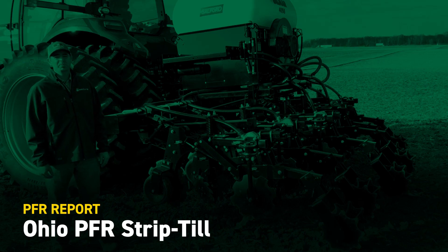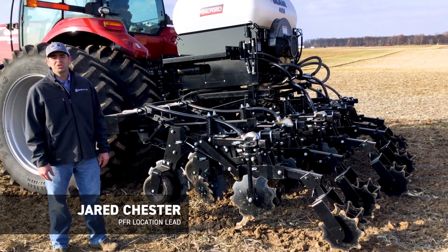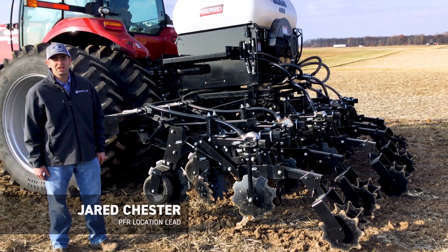Hi, my name is Jared Chester. I'm part of the BECCS PFR team in our London, Ohio site, and today we're excited to share with you the start of our new strip tillage study.